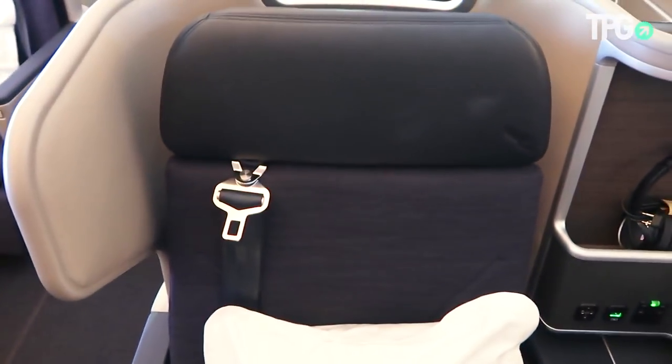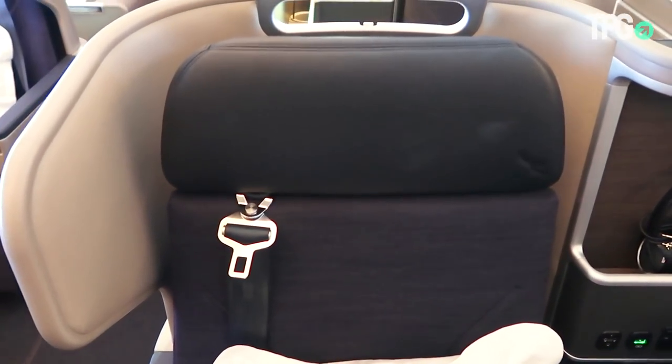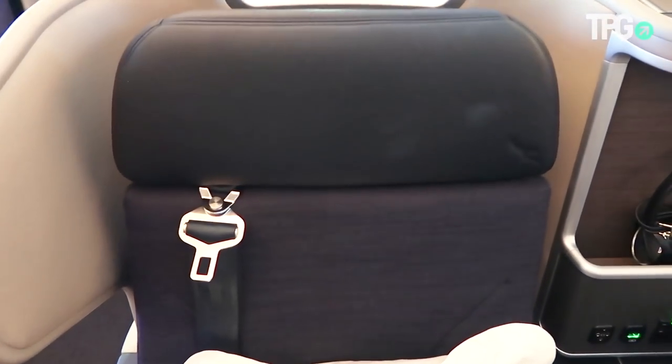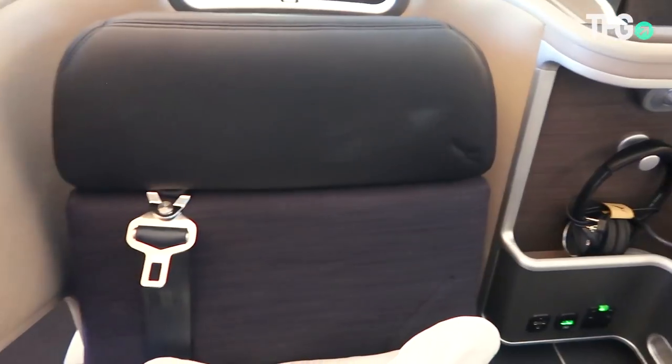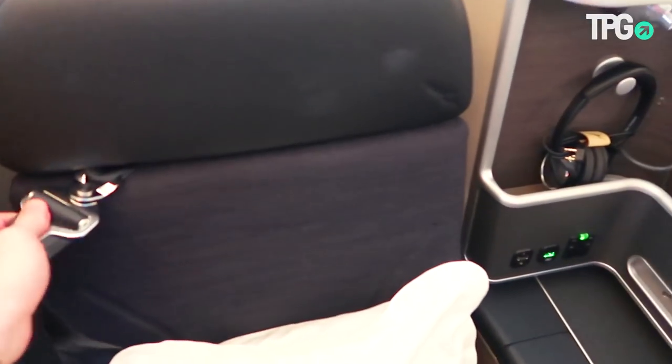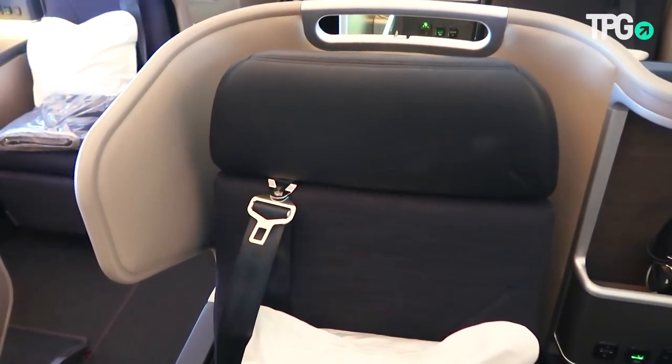The seat itself has a so-called sash belt that goes across your shoulders. Unfortunately, during takeoff it sits more around your neck, so it's not the best design. You can take it off and keep just the lap belt fastened during flight.